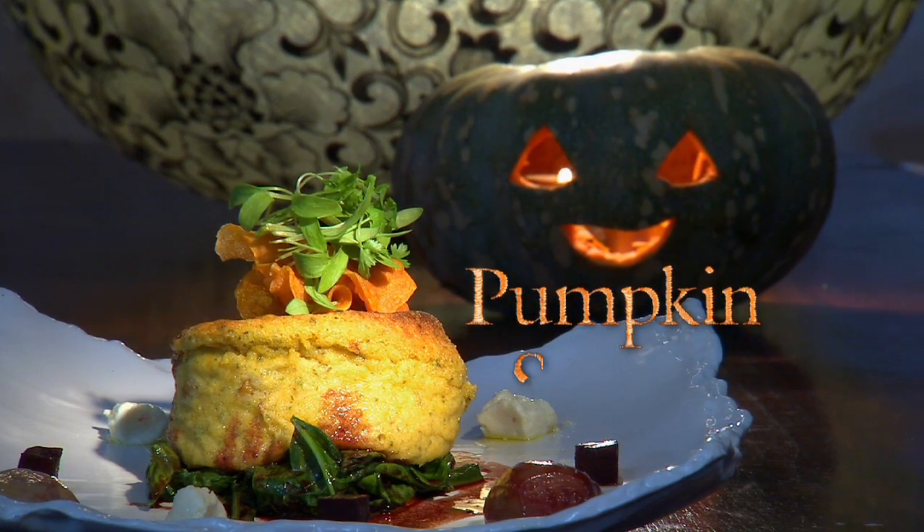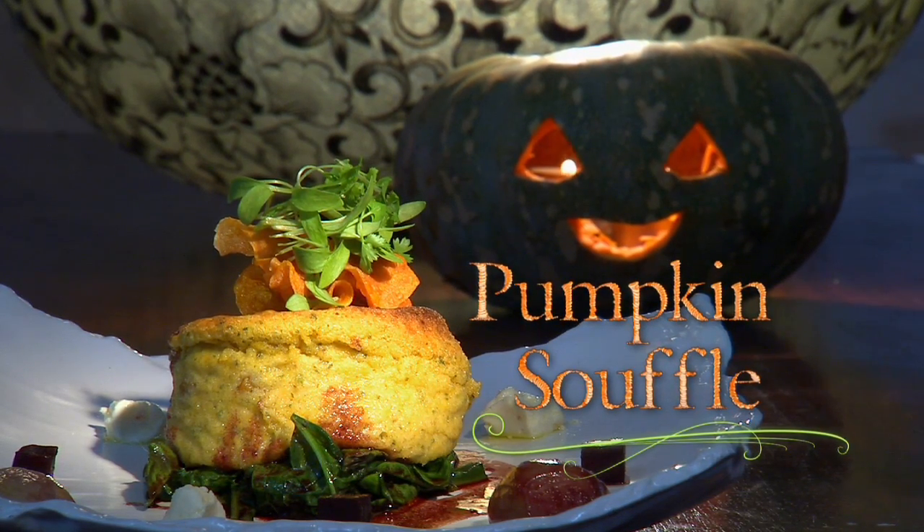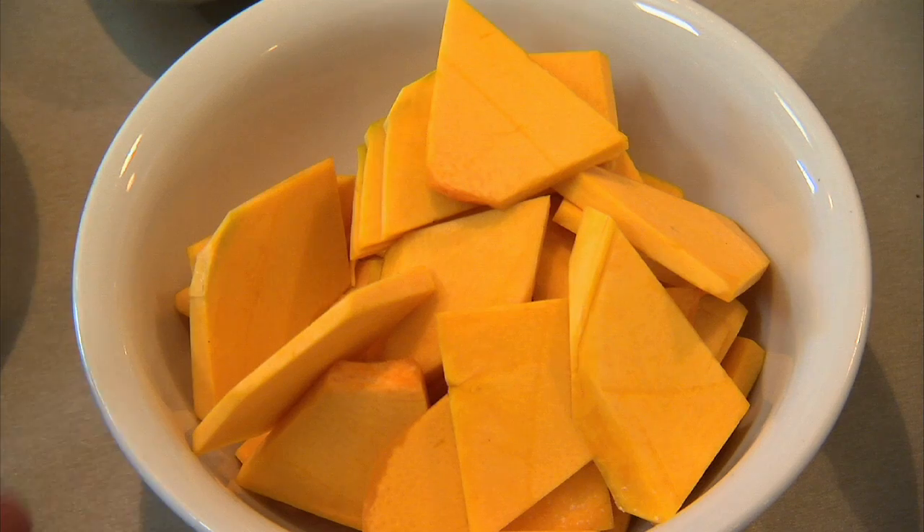Some people lose all their hair for the simple fact that vegetarians are coming to dinner. Don't bother. Vegetables are wonderful. Today I'm going to show you a pumpkin souffle that'll make you an instant hero with vegetarians.